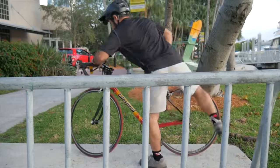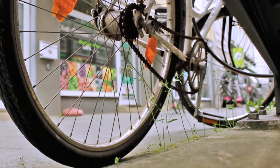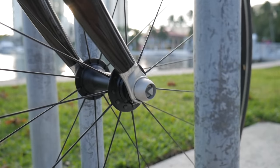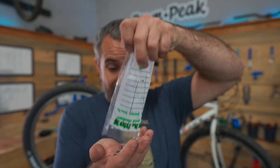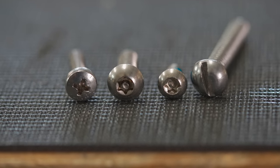If you've ever commuted by bicycle in a city, you know you can leave work and find your saddle is missing, your entire bike is gone, or one of the wheels is gone. It's just inevitable and there's no way to stop it from happening. But don't make a thief's job easy — throw them for a loop. Make sure they need as many tools as possible to take apart your bike. Use the most obscure fasteners you can possibly find.